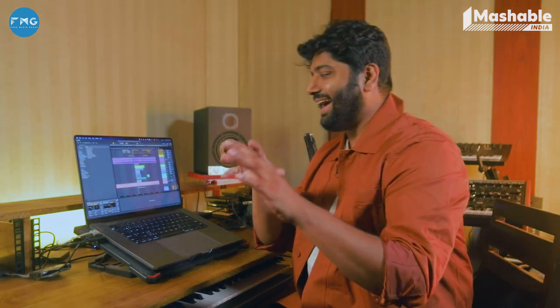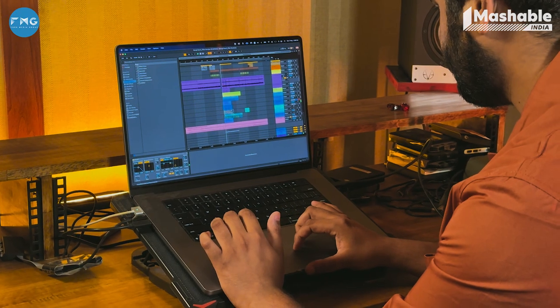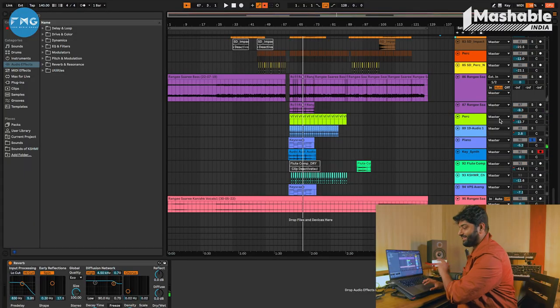I remember Varun had told me he wanted this part to sound a bit Coldplay-ish — just make it a bit vibrant. I was like, what is Coldplay? They have these big piano and synth chords, and lots of guitar bits I couldn't introduce. So I thought of coming up with this piano and synth sound using a common chord progression. To be honest, by itself it sounds very bad, but when you listen to it in its totality it sounds good. Personal choice — I do not like this patch.